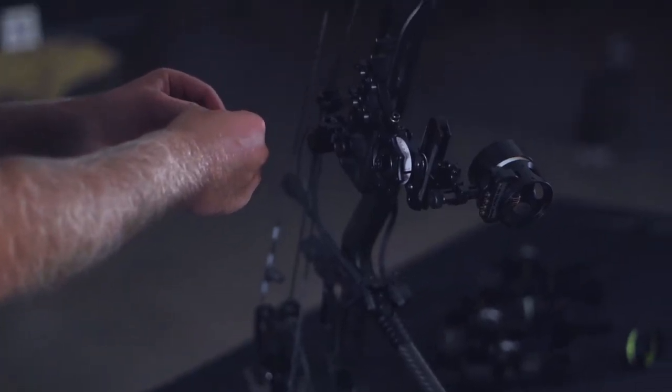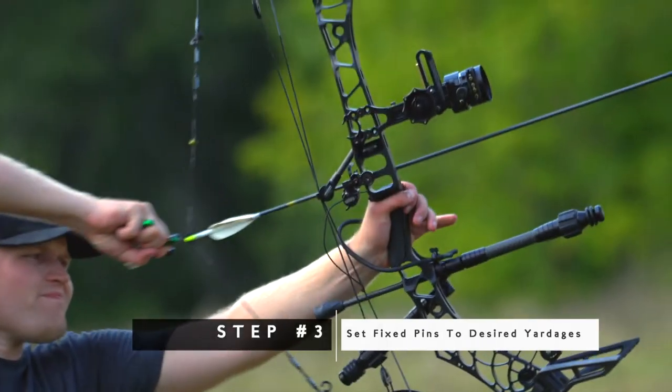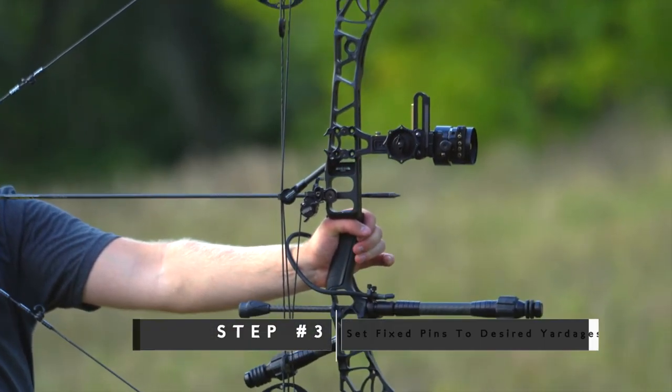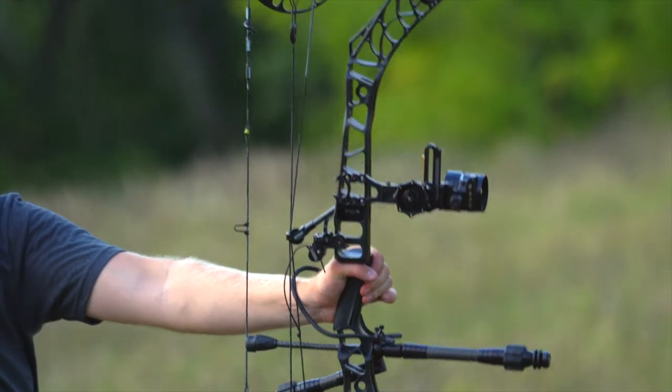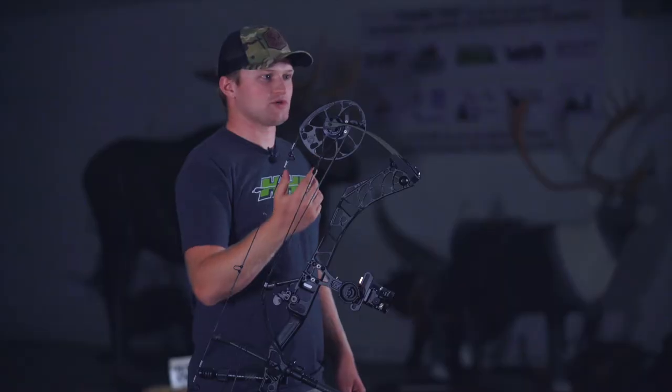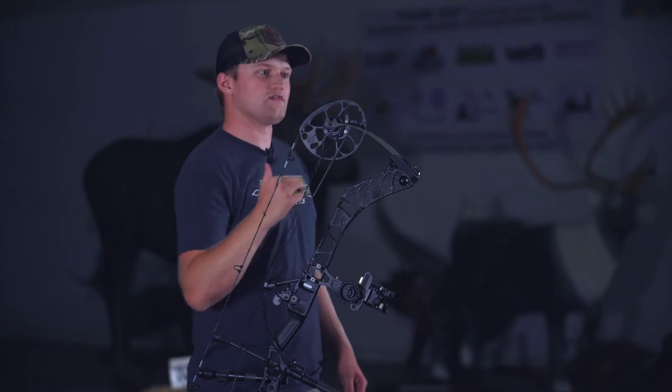Now that I've found that I'm at sight tape number 41, I'm going to set that tape aside and go through and set the rest of my fixed pins. I like to leave my top pin at 20, and I'm going to set the other three at 40, 50, and 60, because my pin gap between my 20 and my 40 isn't as great — my 20 and 30 are actually pretty close. So I'm going to go 20, 40, 50, 60.